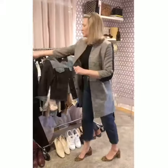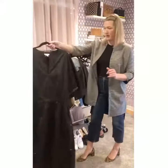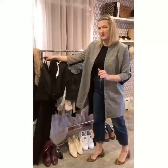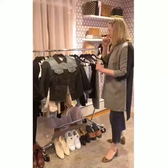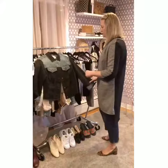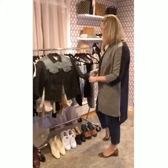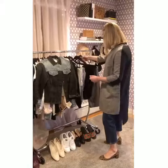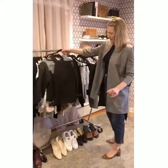So for example, this jacket goes great over the dress — the Jason Wu cotton poplin dress that we showed you before. We'll put together some outfits so you can see how these actually work and do some flat lays for you. But I can also wear these with dressy pants.